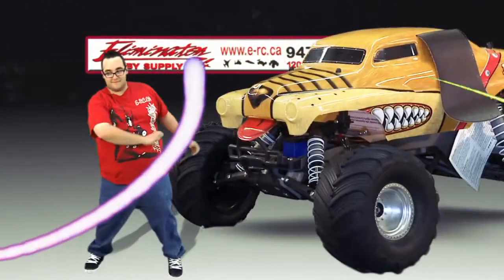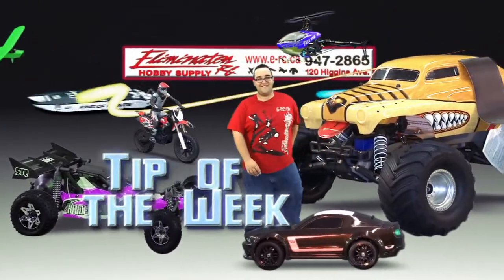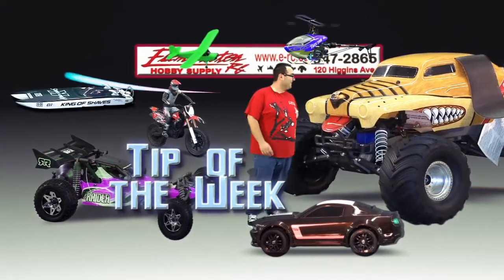Now it's time for the Eliminator RC Tip of the Week. Hi, I'm Ryan from Eliminator RC. This week's tech tip is going to be binding.